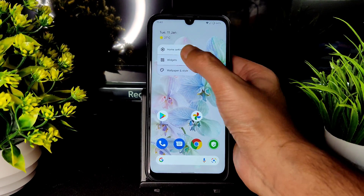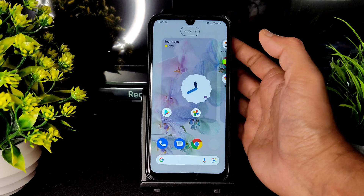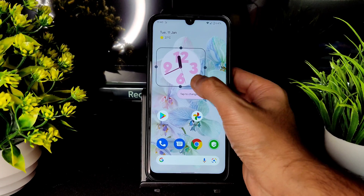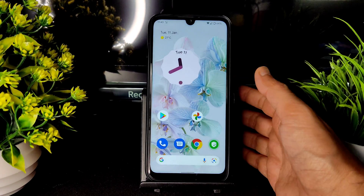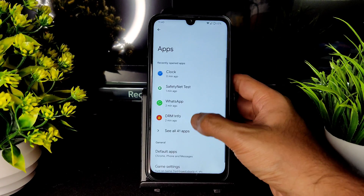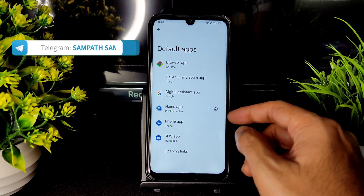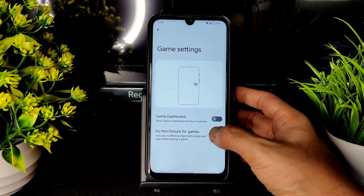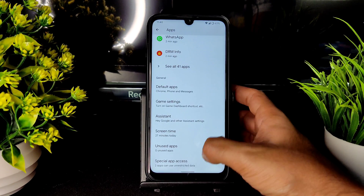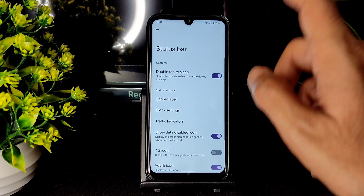Let's see the Android 12 widgets — these are also working fine. You can select presets, drag, and edit them. In settings under apps, you get default apps — Pixel Launcher is the home launcher. Game Dash mode and Do Not Disturb for games are given in this ROM. Special app access can also be checked from here.